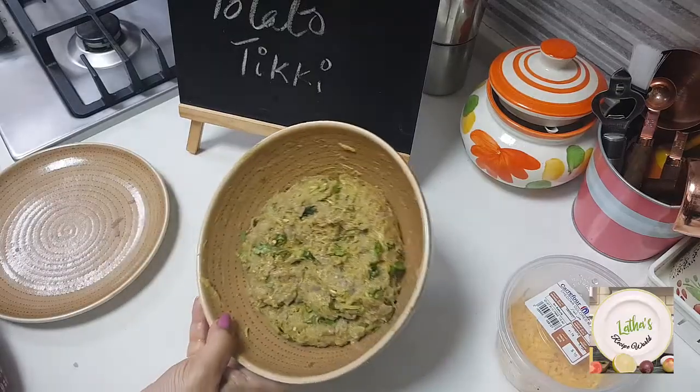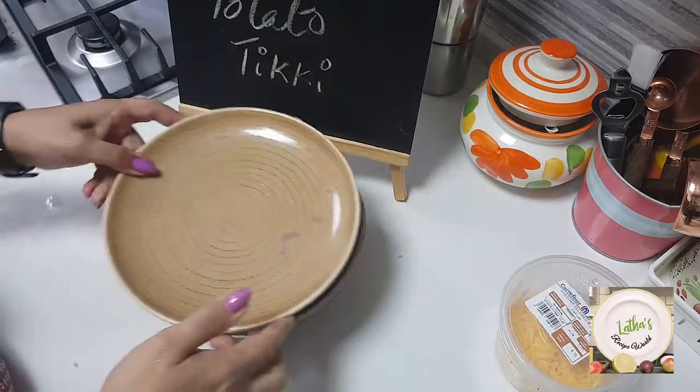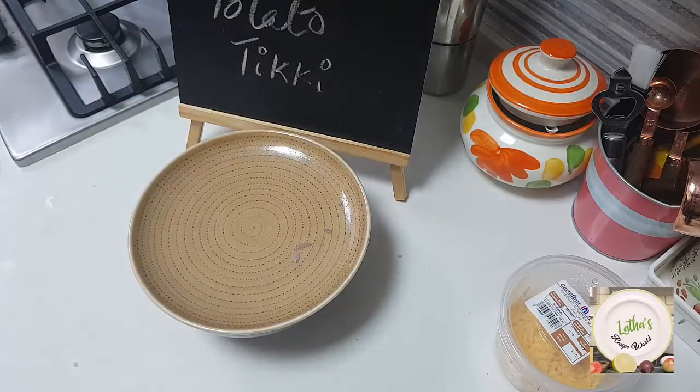I have mixed this very well and I'm going to rest it for about 5 to 10 minutes. We must start making the tiki after that.